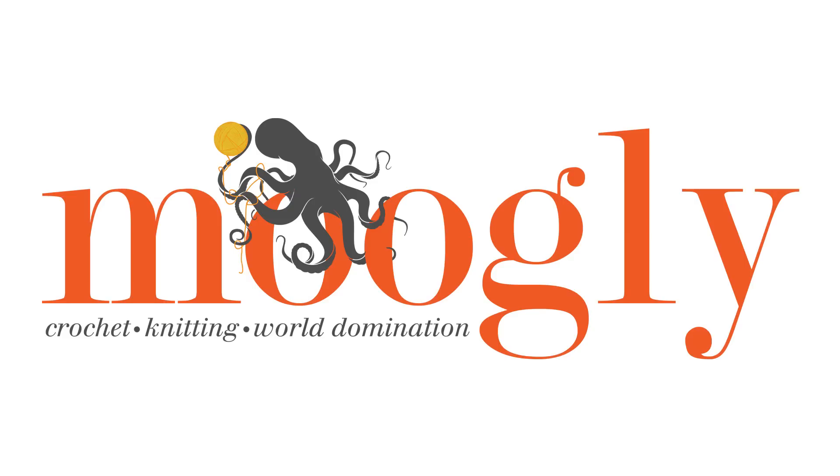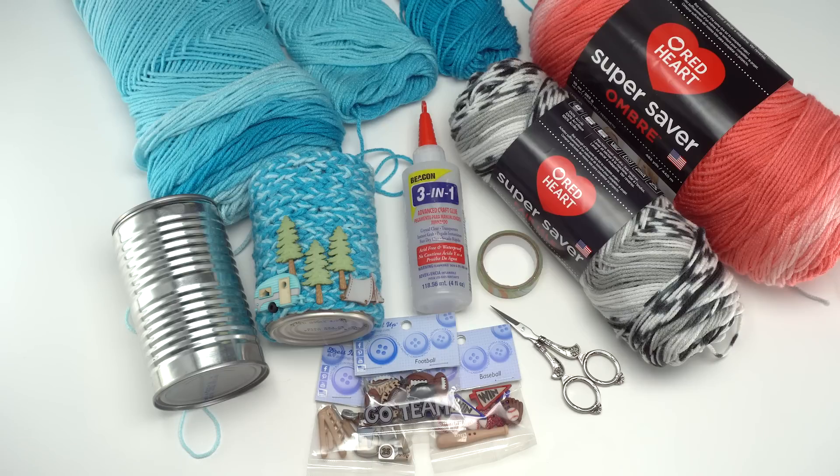Hi, this is Tamara from Mooglyblog.com and in this video I'm going to be demonstrating how to make the Finger Chain Can Cozy, a yarn craft for kids and adults.